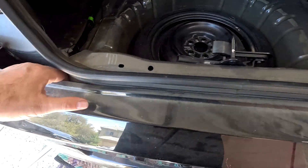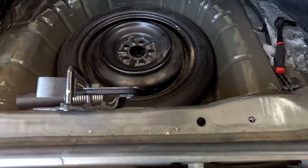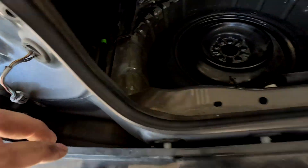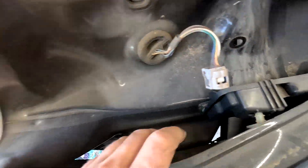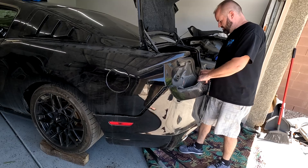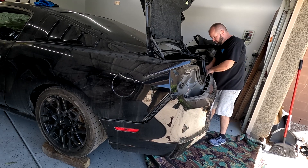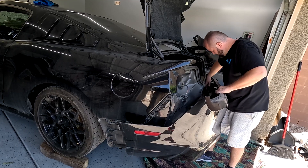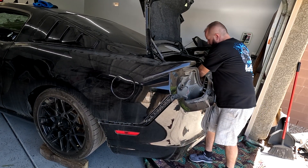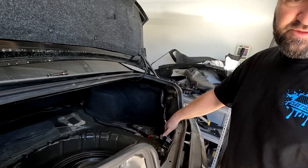There are going to be three or four clips right here that just have to be popped up — you might need two hands for this. As you can see, there are one, two, three, four clips, and then there are two more here. There is also a clip in here that you have to pop out that connects to the whole bumper, and just like that it comes off.